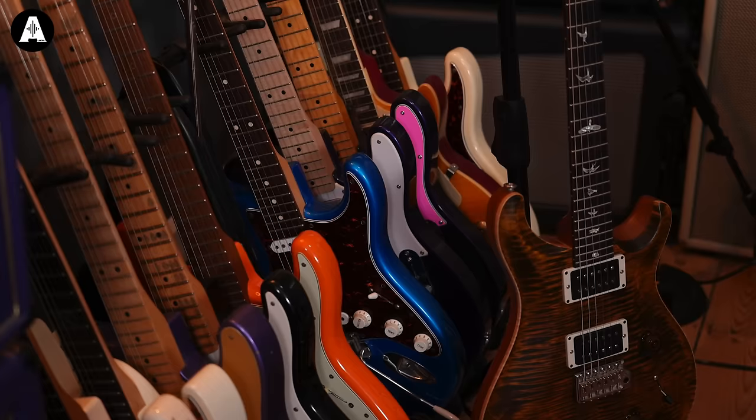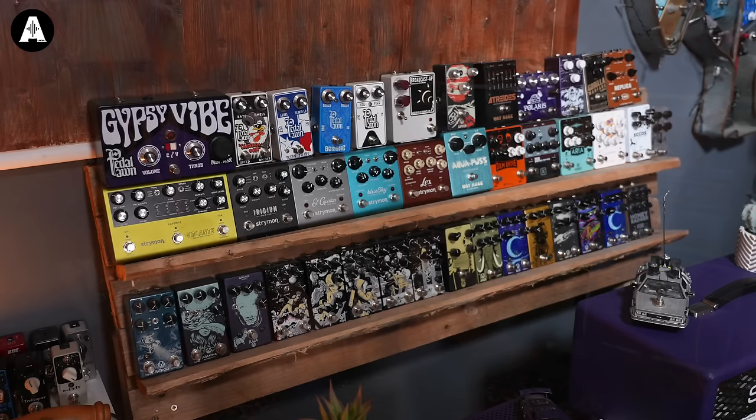Pedals — holy moly, we get sent a lot of pedals. Typically the brands that send us pedals don't ask for them back, so as you can see around the studio there are hundreds and hundreds of pedals. Quite often these pedals have never been plugged in again after the first time.